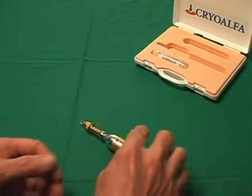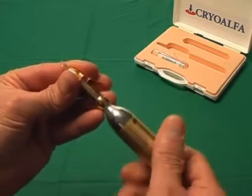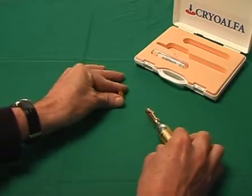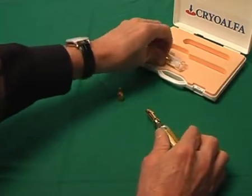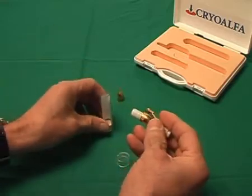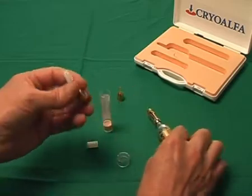Your Cryo Alpha Luxe can, beside the standard tip, also be equipped with a lot of different tips and applicators. It is rather simple to exchange them. Screw off the standard tip and screw on the tip of your choice. Take care that the tip is well screwed in order to avoid any loss of gas from the unit.